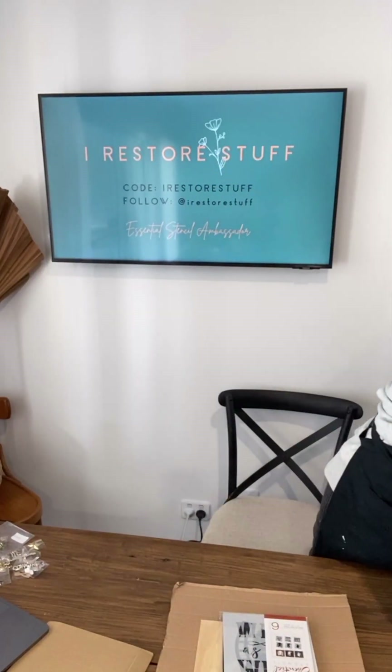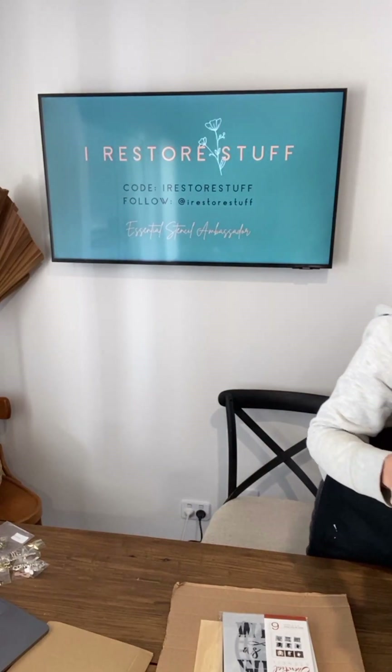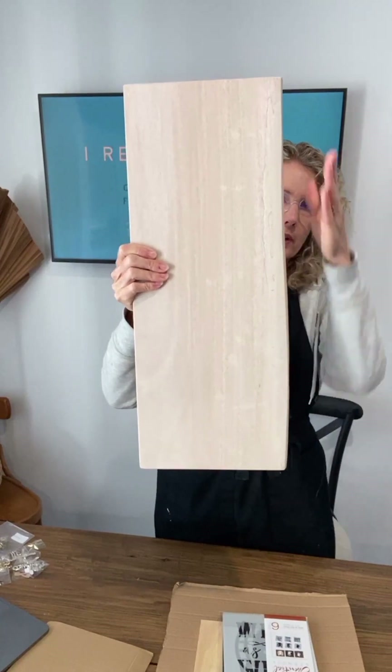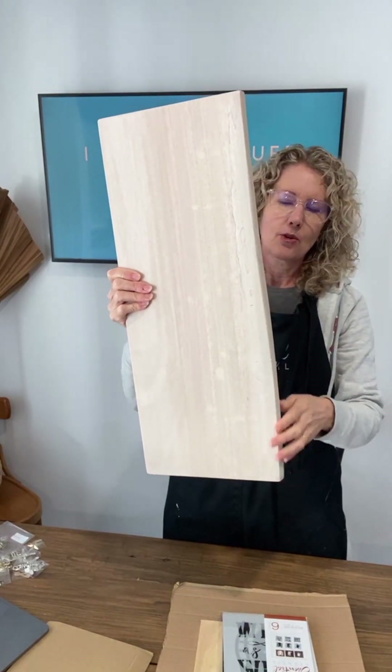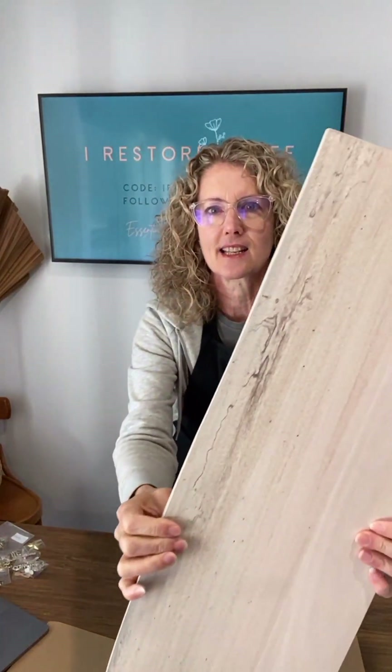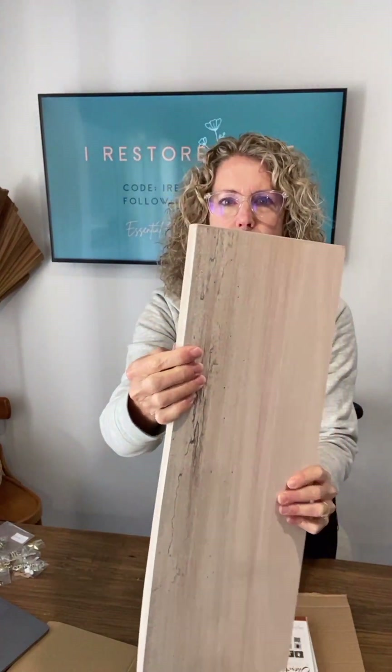I'm also going to be doing a larger sign. It's a huge board and it's got what looks like a sort of a crooked edge, but it's a live edge — although it's very smoothed over, not live edge like you would normally see live edge wood. That's the raw side there.